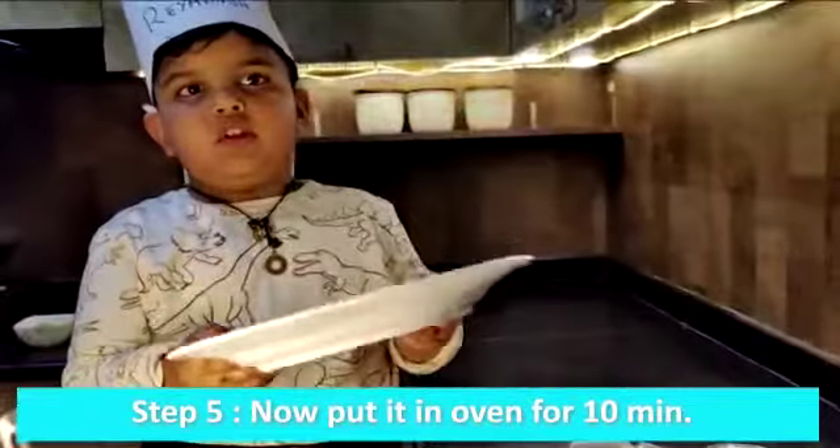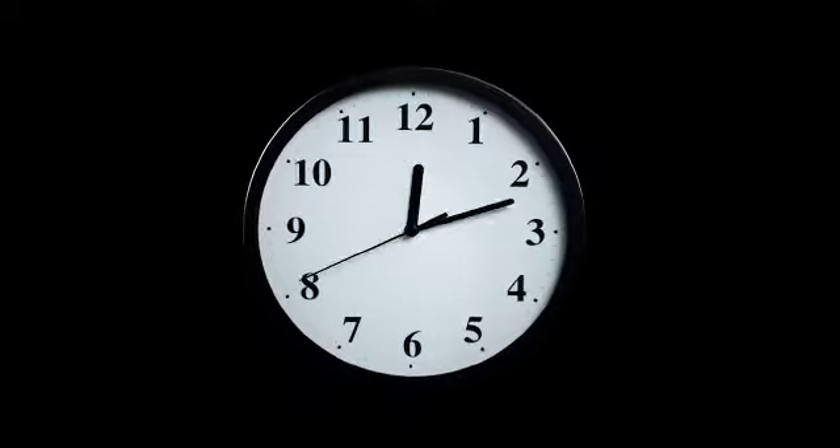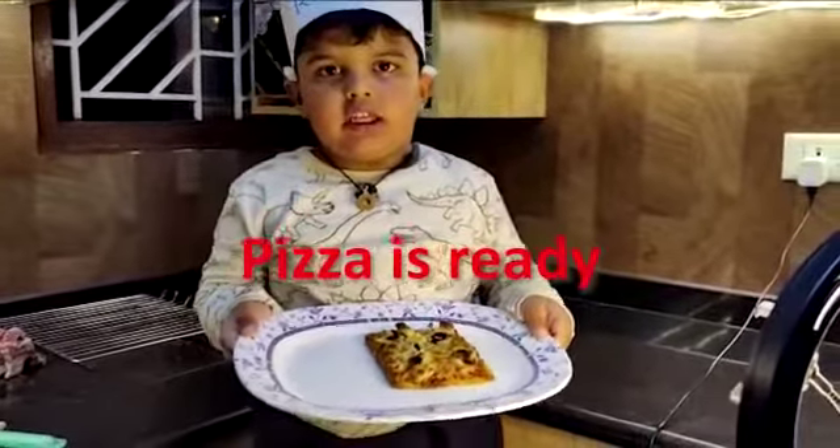Let's put it in the oven for 10 minutes. So my pizza is ready.